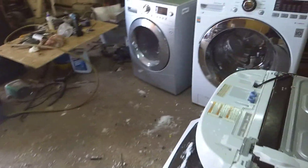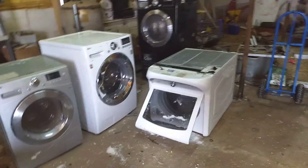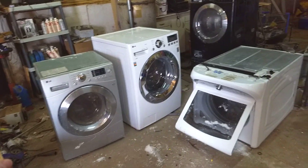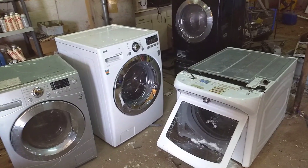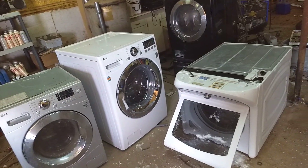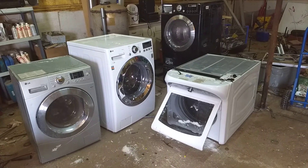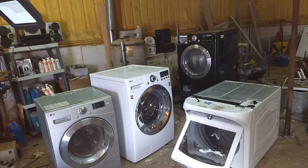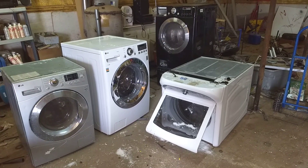Next video, over the next couple of days, we're going to talk about harvesting what we want out of these washing machines. We want the motors for our turbines, but there's some other stuff in here that you can pull and put on eBay — it'll recoup your investment and maybe give you a few dollars to play with for buying some other parts. So stay tuned. This is going to be a series and hopefully we'll get some better results than we did with the last one. You guys have a wonderful day, stay warm, stay safe.